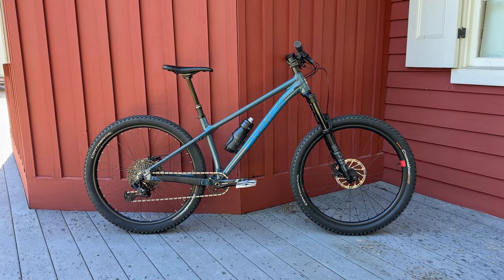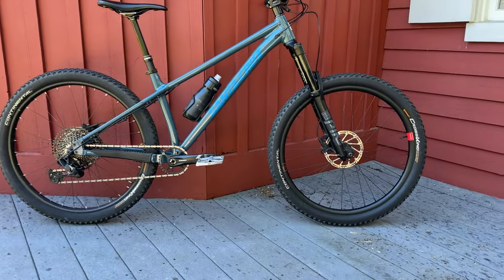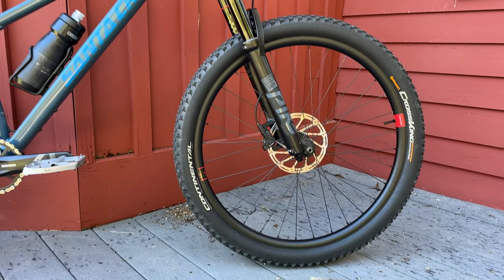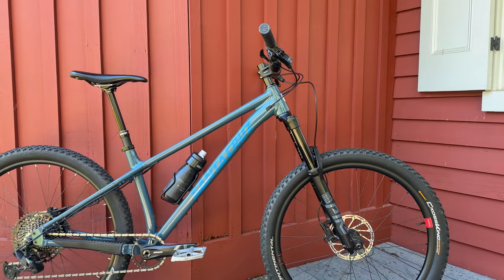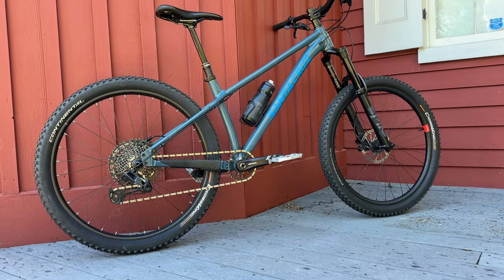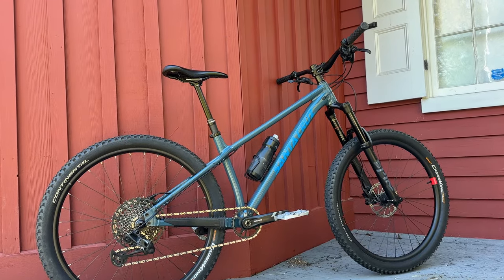Save this video if you're planning to change the travel on your fork — it's helpful to have a step-by-step video to follow along with. If I've encouraged you to try swapping your air spring or helped you complete this project, do me a solid and like the video. This is one of our many how-to videos on this channel and we're making new ones all the time. If you would benefit from videos like this, be sure to subscribe. I'm Nick and you're watching Nick and Katie. Thanks for watching.